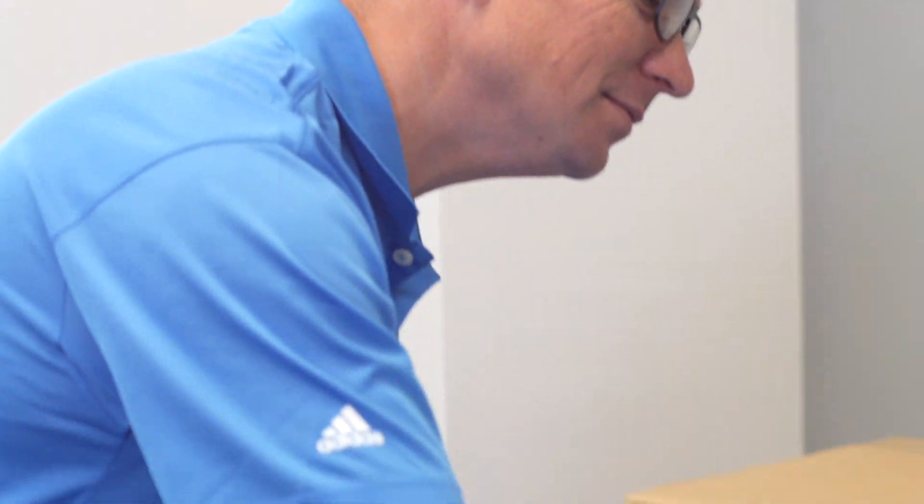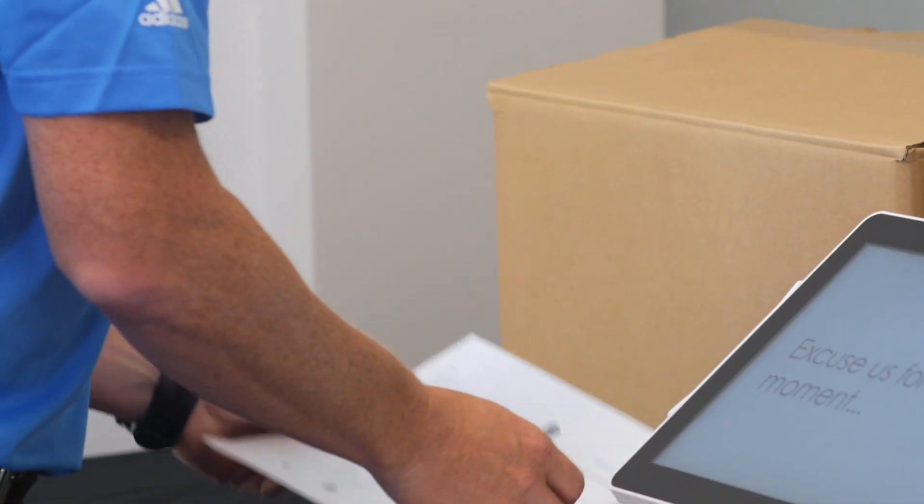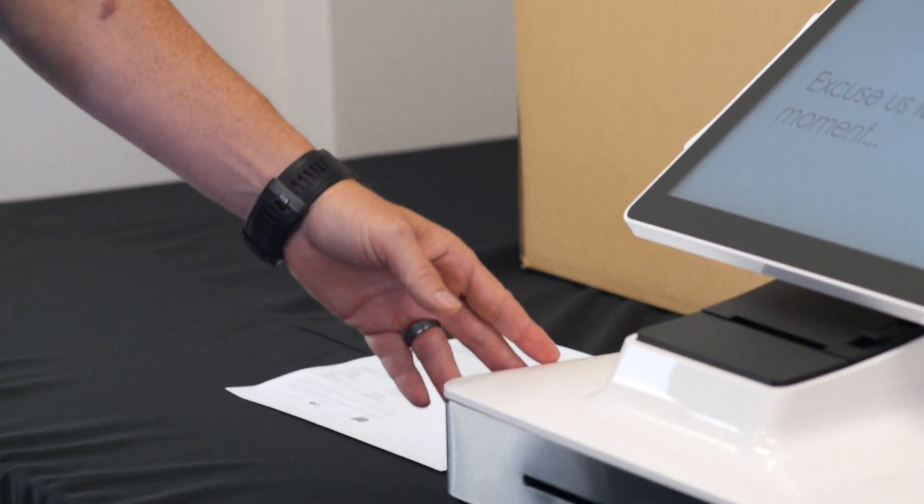First, remove the device, packaging, and quick install guide from the box. Also be certain to remove the protective sheet from the touch screen before moving forward.